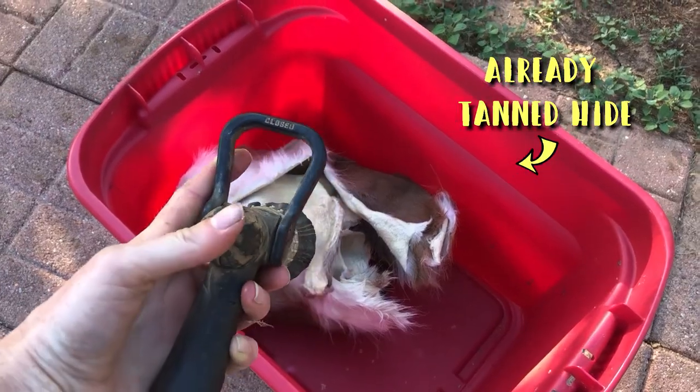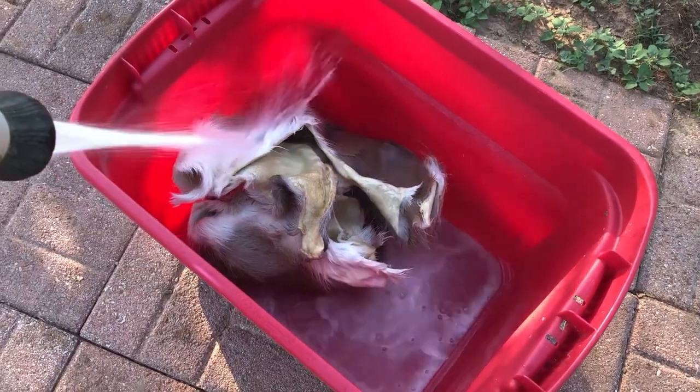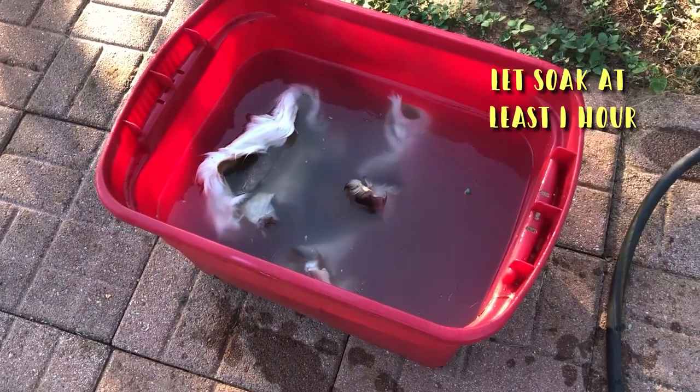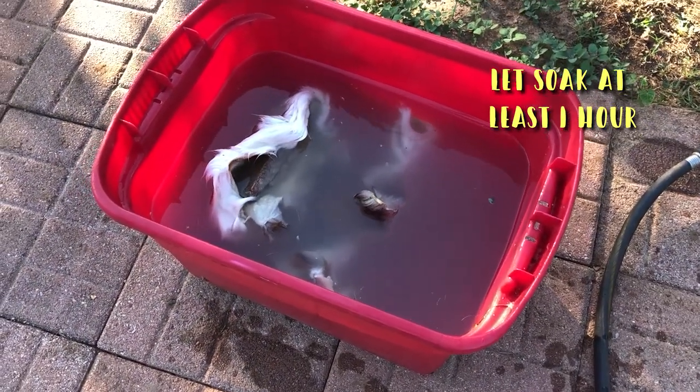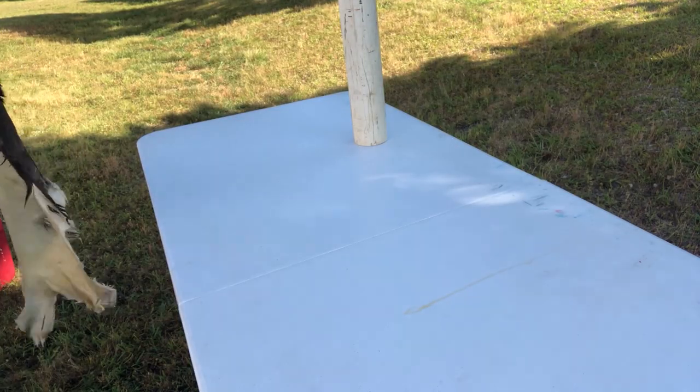I tanned this hide after my daughter got her first deer. It's really really stiff, so we're soaking it in water to soften it up. It needs at least an hour to soak — I put some rocks on it to hold it down because it was floating. I let this hide soak overnight, but that was definitely unnecessary.